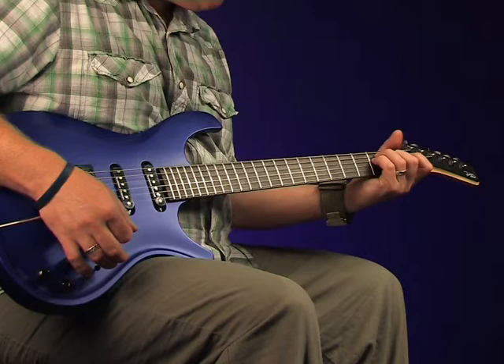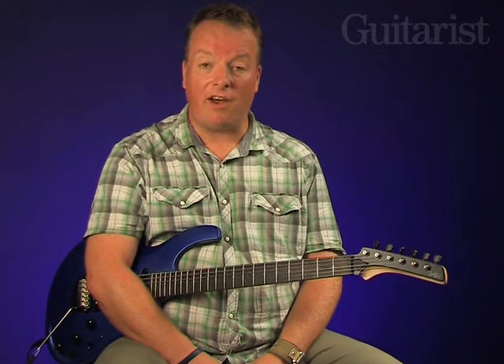In the review in this month's issue of Guitarist Magazine, we've illustrated the main differences between the original Parker Fly design and that of the Dragonfly. And here, using a FlyMojo Deluxe, we'll point a couple of them out too.